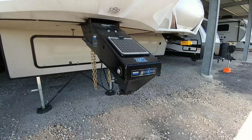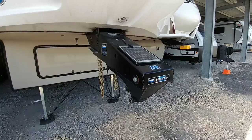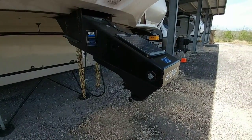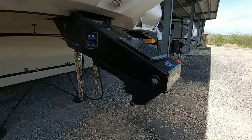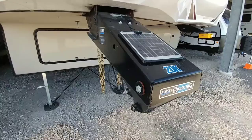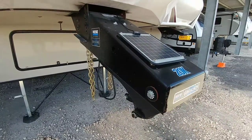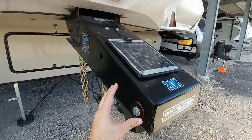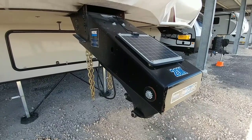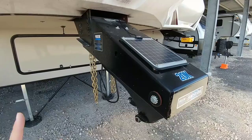If you've been watching my channel for about nine months or so, you'll know that I upgraded from the factory pin box on my fifth wheel to the Reese Goosebox setup. This specific pin box gives me the ability to eliminate the fifth wheel hitch from the bed of my truck and simply connect to the Gooseball assembly. The solar panel here is made by Duravolt — it magnetically attaches to the Goosebox assembly and provides a trickle charge at about 10 watts to keep the house battery topped off.